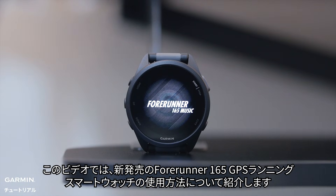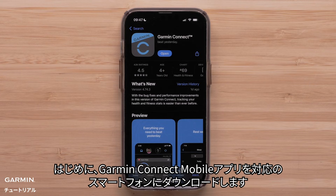This video will teach you how to use the brand new Garmin Forerunner 165 GPS running smartwatch. First, download the Garmin Connect app on your compatible smartphone.